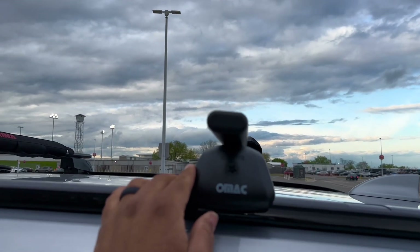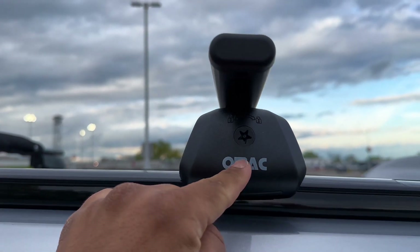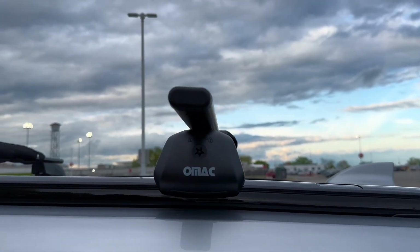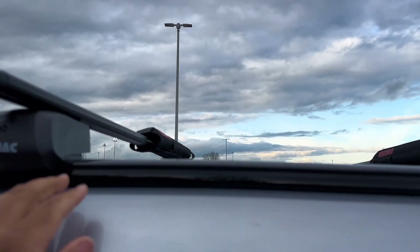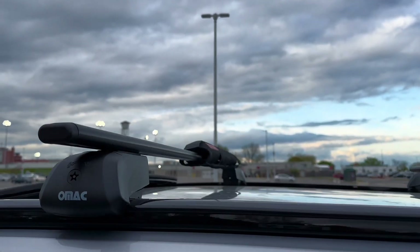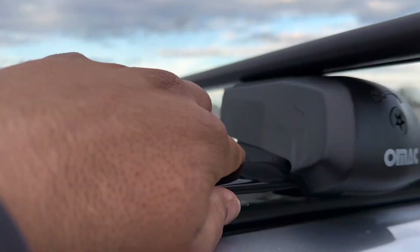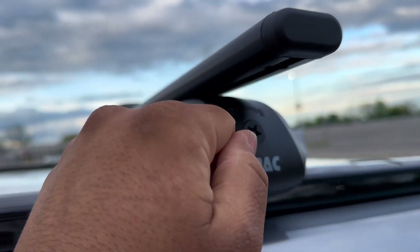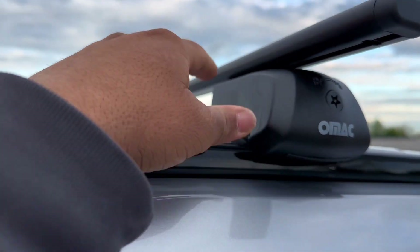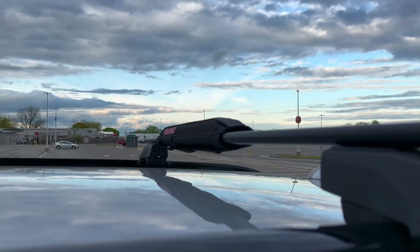These are the bars — the company is called OMAC. I'm going to leave a link in the description of the video. It cost me only $100 plus shipping, so it's like $105 something like that. It's very simple, you just open this and you can screw it moving back and forth, and fasten it back on. They're not factory but they look great.